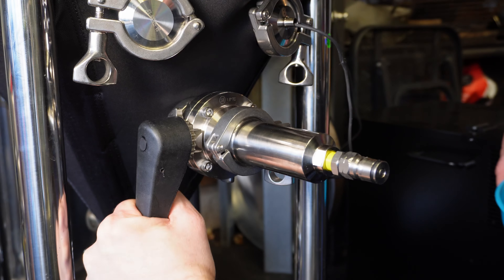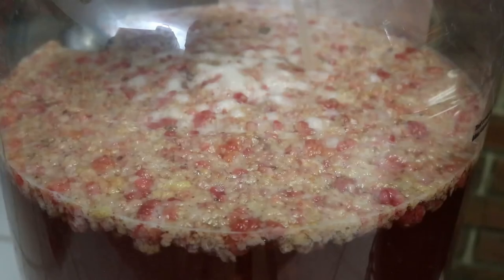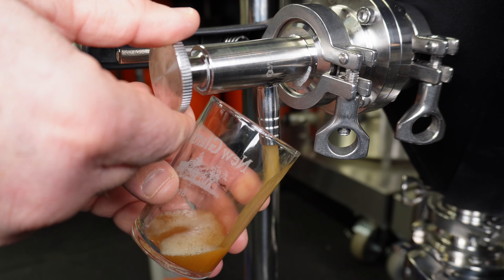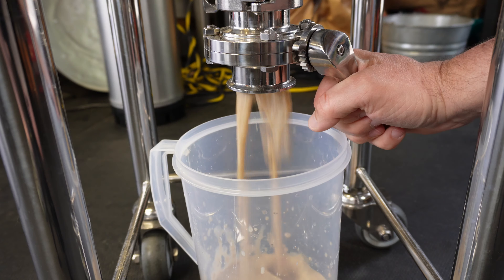Another option is to attach a butterfly valve to one of the ports on the cone — a good backup if your ball lock posts get clogged, which happens with certain styles. If you do a lot of dry hops or fruit beer additions, those floating dip tubes and ball lock posts get clogged really easily — I know from experience. You can also use the sample valve with about half-inch ID tubing to rack out with gravity, or ultimately use the dump valve at the very bottom.